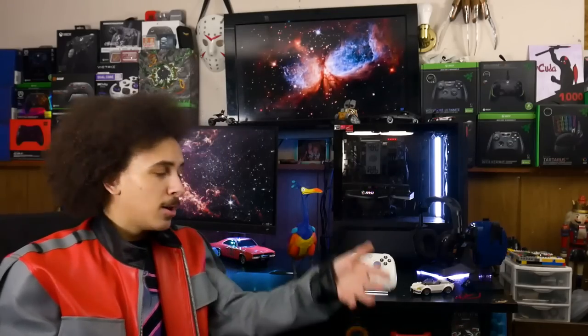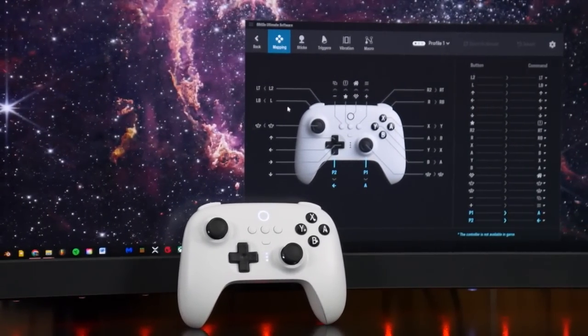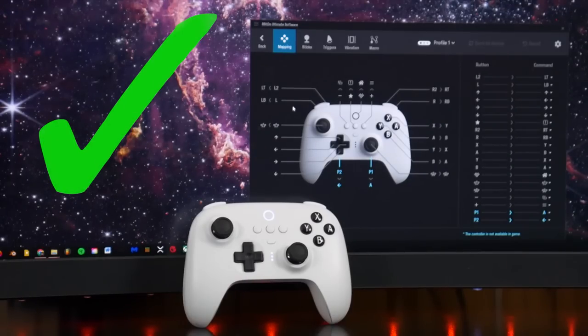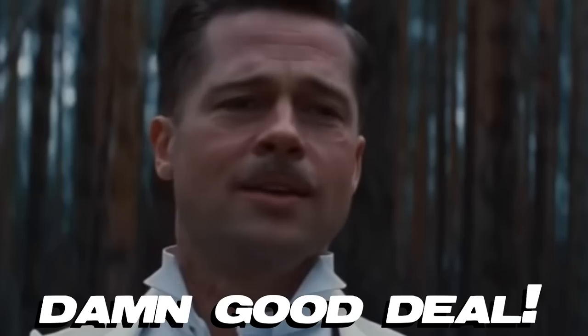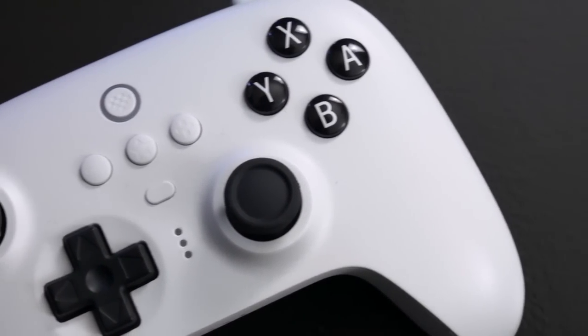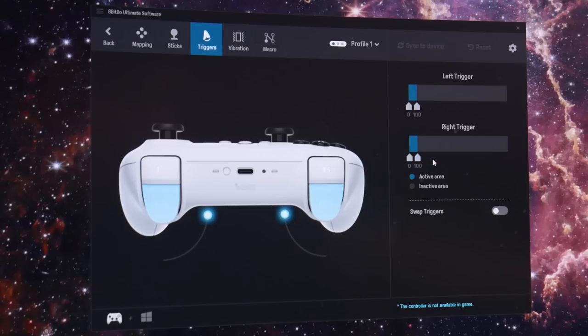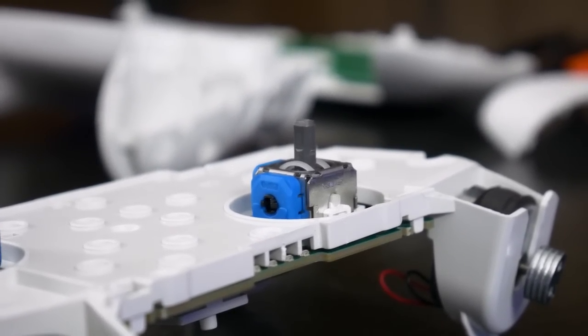Please buy this. The 8BitDo Ultimate is worth $70 to $90 even without the Hall Effect thumbsticks — the controller alone is badass. Very easy recommendation without question. The future of pro controllers should look something like this: simple back button designs, meaningful software integration, and magnetic thumbsticks — because they're just as cheap to produce and someone is already licensing them. Controller tech has been stagnant for a very, very long time, and the future may finally be going somewhere.